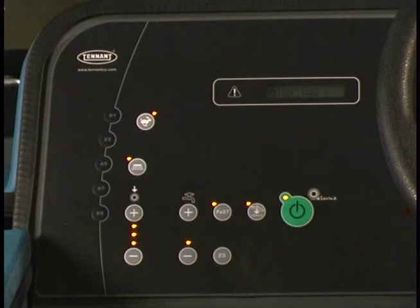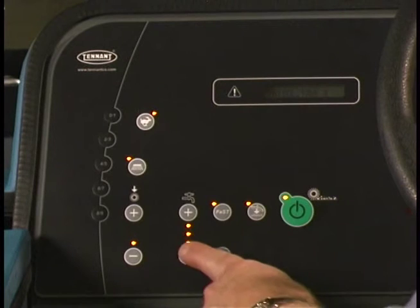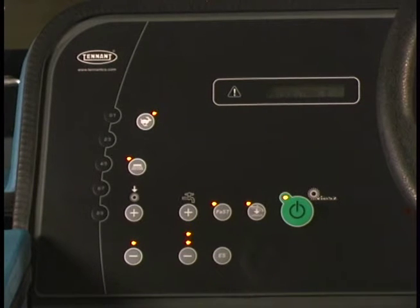The machine defaults to the most recent settings used each time it is started. In all scrubbing modes, the solution flow rate can be set to match the conditions. With the one step scrub button on, you can adjust the solution flow rate by pressing either the solution increase plus button or solution decrease minus button. This way, you can set the solution flow level for your scrubbing conditions.